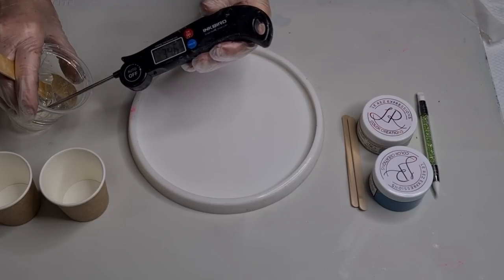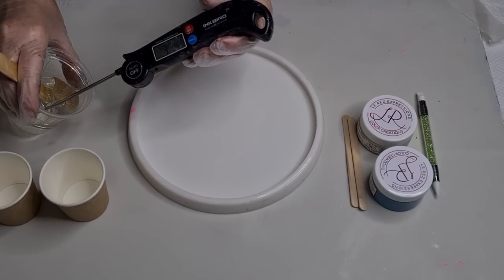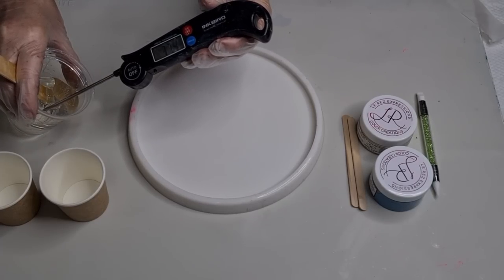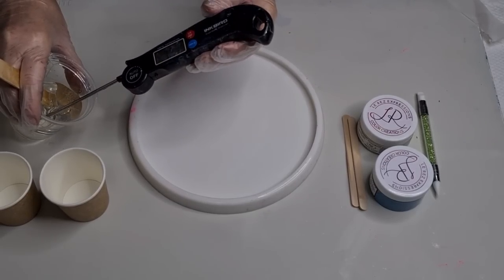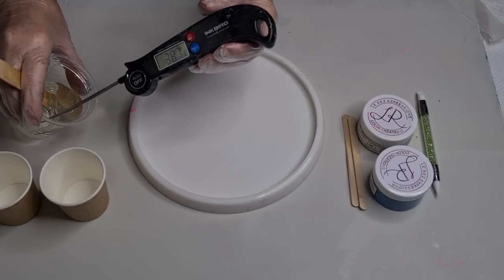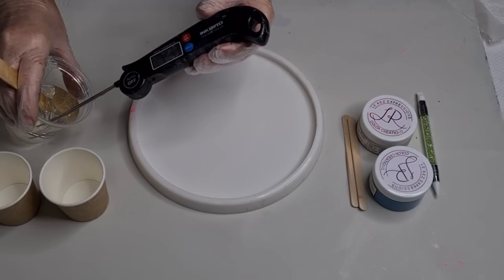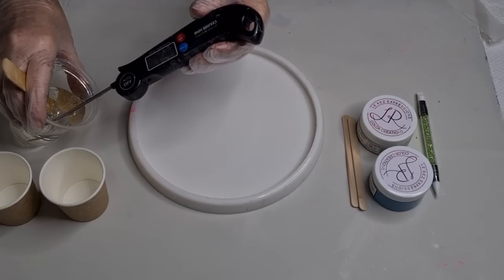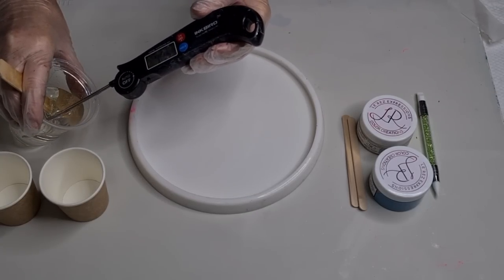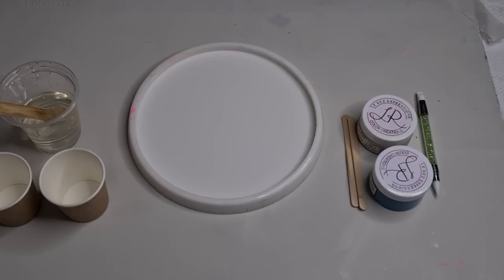Let's have a little look — 37, 38... I'll turn it back towards me — 39, 39... okay, we're at 40 degrees. I'll clean this off quickly before I get started.